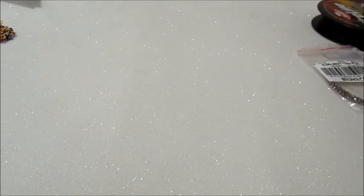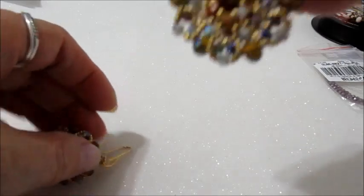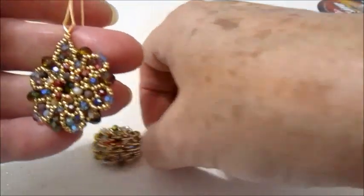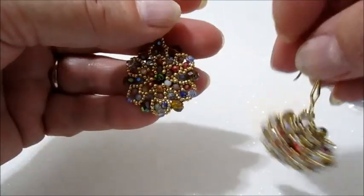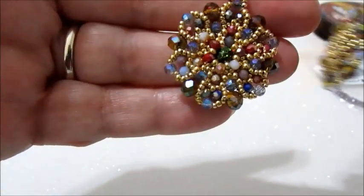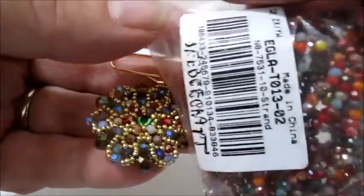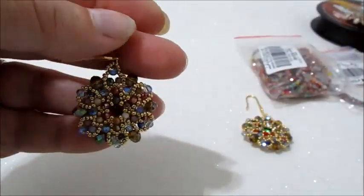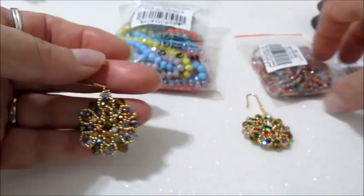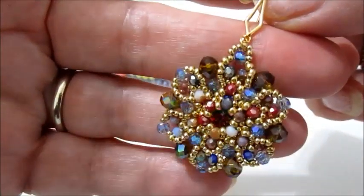Quello che andremo a fare oggi sono gli orecchini Stromboli. Ho già realizzato alcuni orecchini con le perline prese dalla BB Craft. Sono questi: ho utilizzato i cipollotti 3x2 e i cipollotti 6x4. In questo caso ho fatto un mix di colori — guardate che meraviglia.